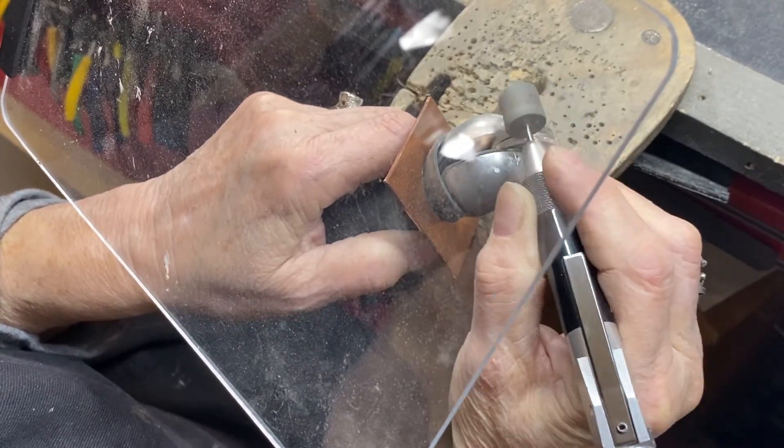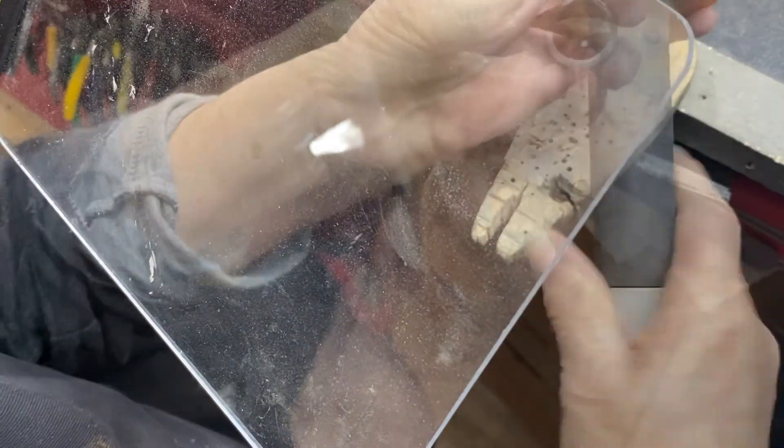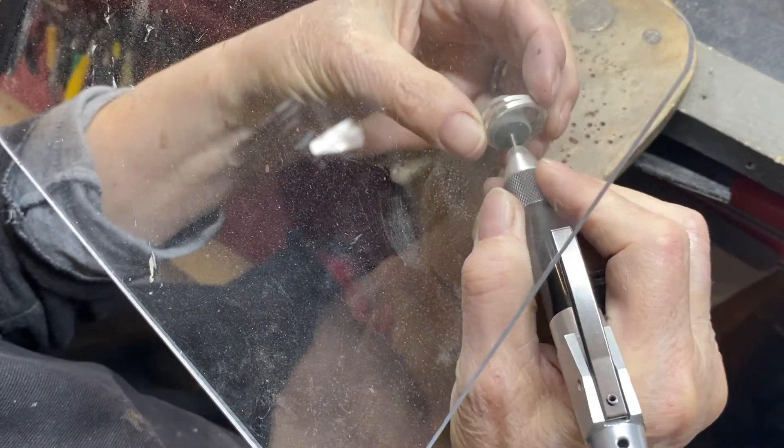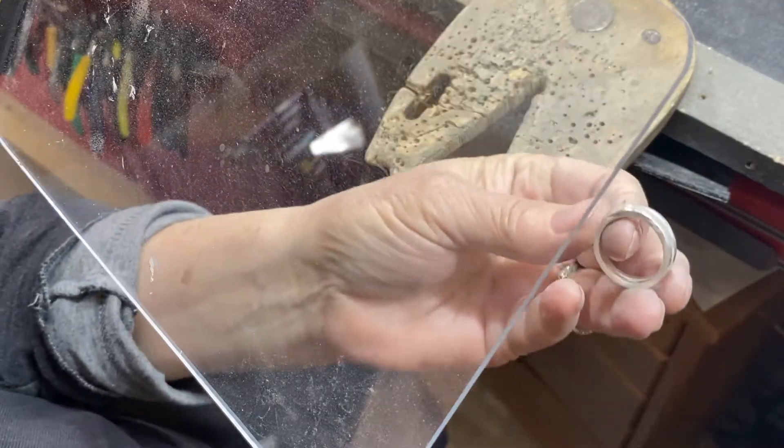Now I'm on to a silicone wheel — or barrel in this case — smoothing everything out and putting on a pretty good shine. I'm not going for a full mirror finish — kind of a matte shiny.